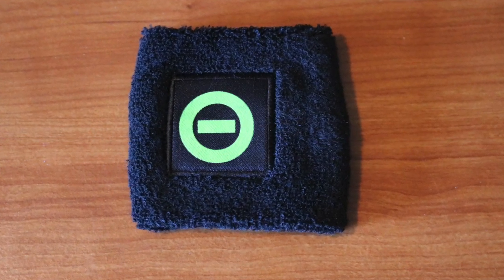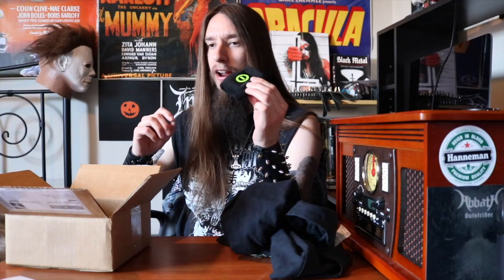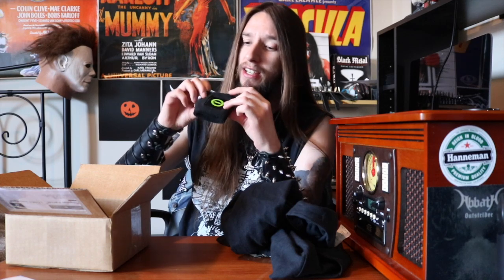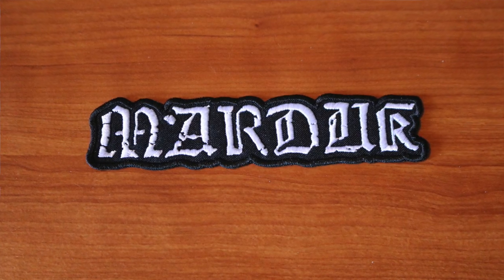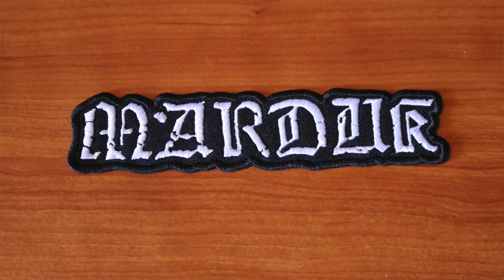After that t-shirt, looks like we got ourselves what I believe is a Type O Negative sweatband. When I'm air guitaring and air drumming and listening to music in here, I work up quite a sweat, so I definitely need these. And after that, it looks like we got ourselves a very nice Marduk patch. I like the quality of this patch because I'm putting together a new vest with a lot of black and death metal bands on it, so it's good to get some quality patches in these boxes.